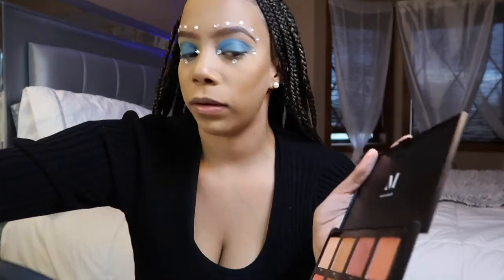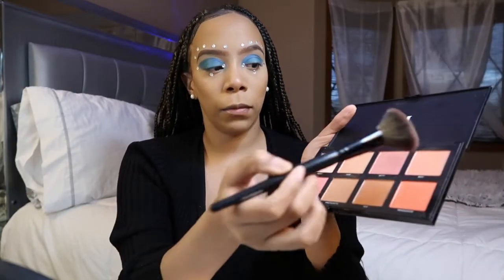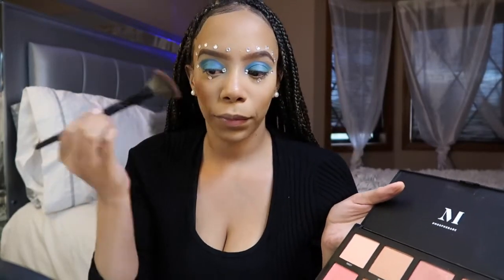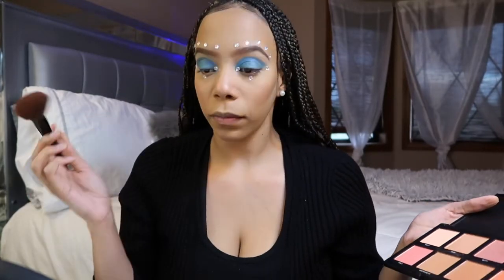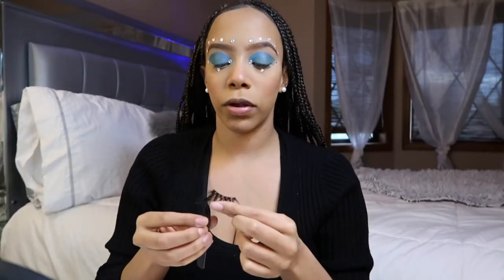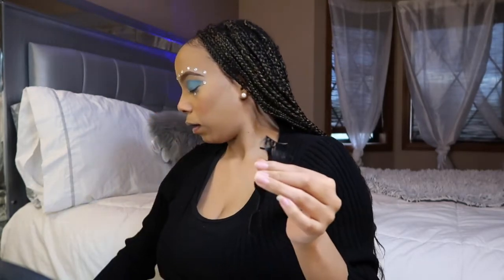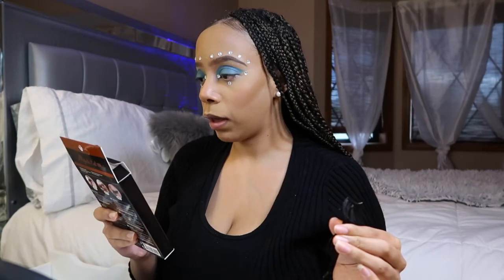I'm using my favorite ever Morphe palette — love, love, love this. I'm gonna be taking Goals, this beautiful pink, and mixing it with a peach shimmer and a pink shimmer. Now I'm just gonna go in and apply my lashes. These are the same lashes I used in my Gothic makeup — they're by Phoeben New York, in the style Diva.